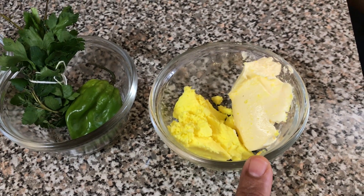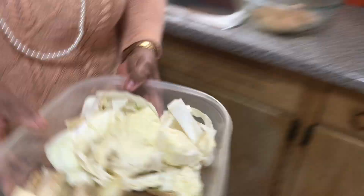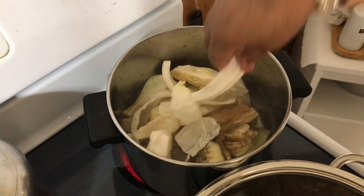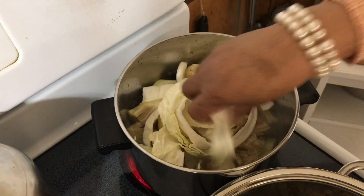One tablespoon of lily butter and one tablespoon regular butter. I'm adding eggplant, cabbage, chayote, and lady finger and boiling for 45 minutes in five cups of water.